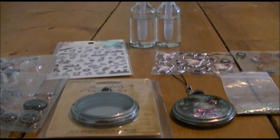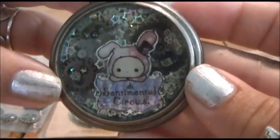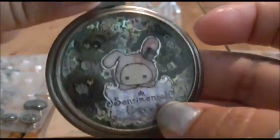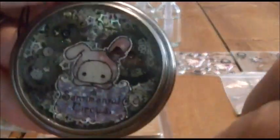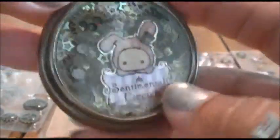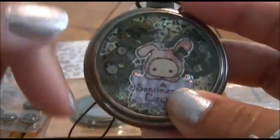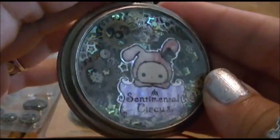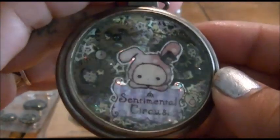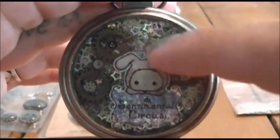Hi guys! A couple months back I made these pocket watches and gave one to my sister but kept one for myself. Ever since I showed those two pocket watches in that update, everyone has been asking me for a tutorial on how to do them. So today that's what I'm going to be doing — I'll show you what you need and the step-by-step process. It's basically a Sentimental Circus pocket watch looking thing.